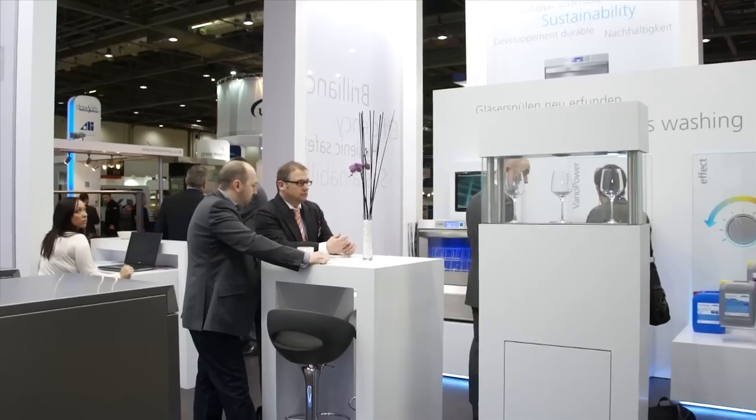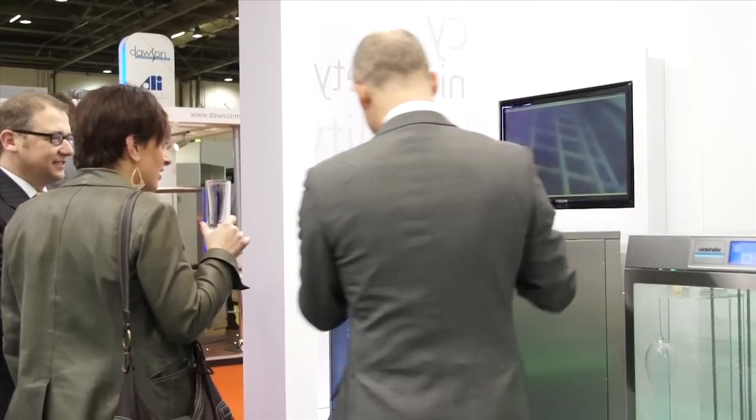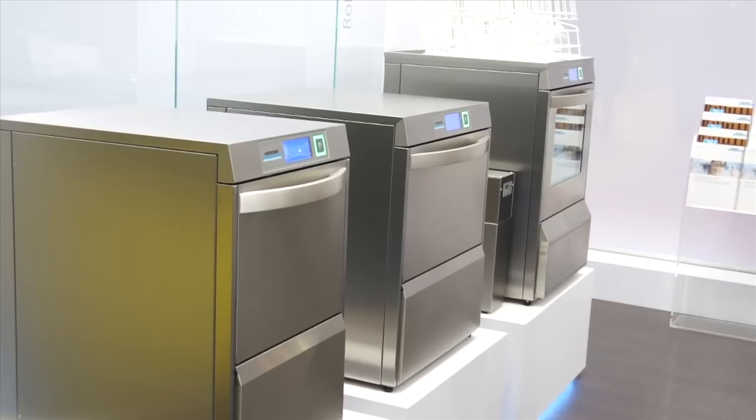Hotel Olympia for us is the show in the UK. It is the forefront leader and this is where all the manufacturers come together and promote. Sunday was the first day and we had a good amount of customers on, very interested in what we've got to show and what we're promoting, so very very confident that it'll be a good show.